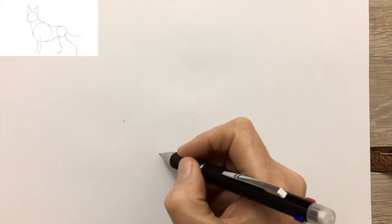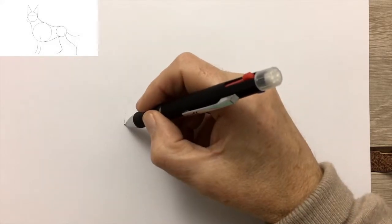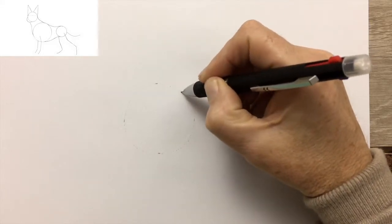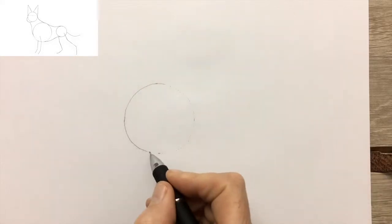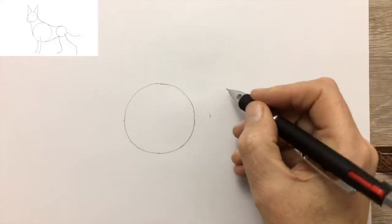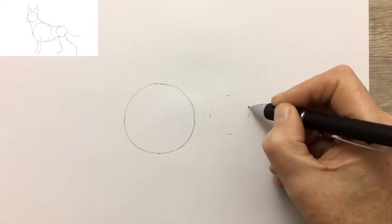We start our German Shepherd by drawing in four marks for the large circle which will represent his shoulders and chest. We start by drawing lightly little dots to trace the shape of the circle, and once we've done that you can go back in and draw the circle with more confidence. It only needs to be approximately correct — it's not a circle drawing competition. The important thing is that it's approximately circular, and much more important is that the size and position of the circle is correct in relation to the other circles.